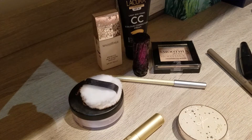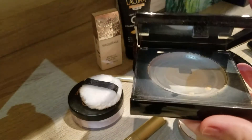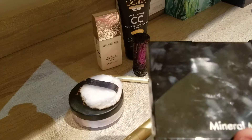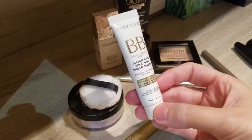The next empty is the Mineral Magic powder — this was the one I got from Amazon. I'm so glad this one is gone; I hated it. If you've seen my other videos, you'll know. It's in the bin now and I would definitely not repurchase.